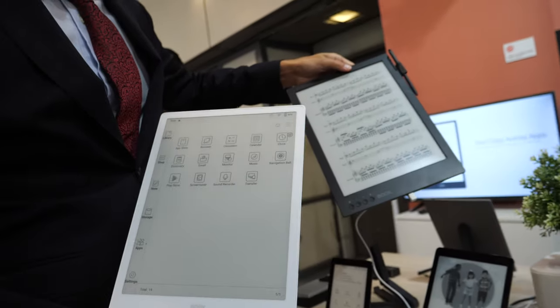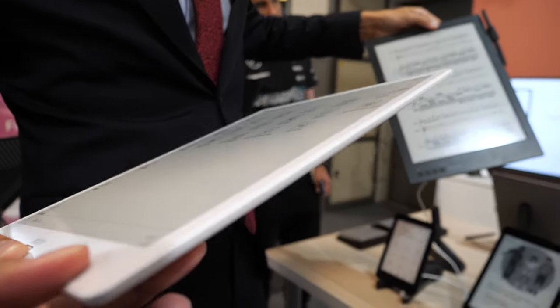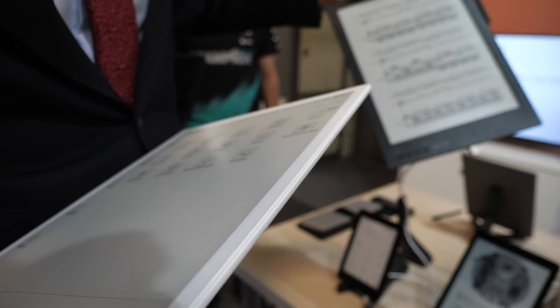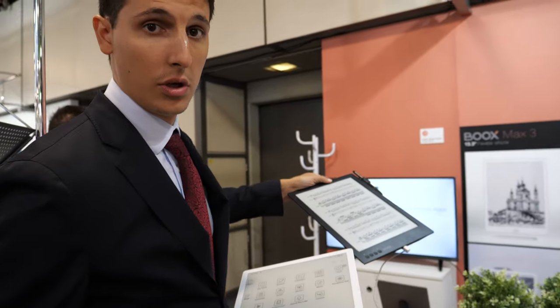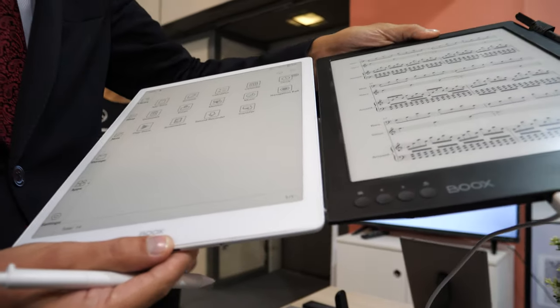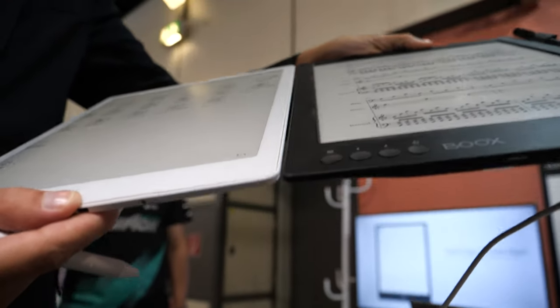This is ultra light. This is super light — less than half a kilogram, around 450 grams. Its older brother, the Max 2, is more than half a kilogram. As you can see the size — we have reduced the size by 10%.